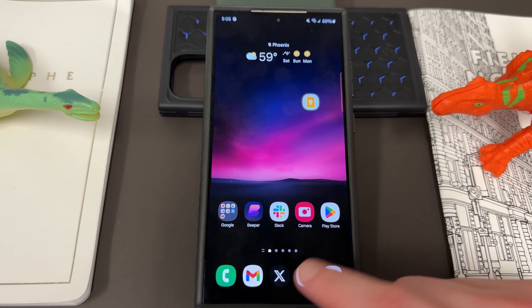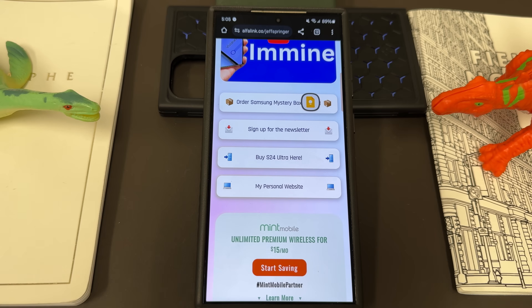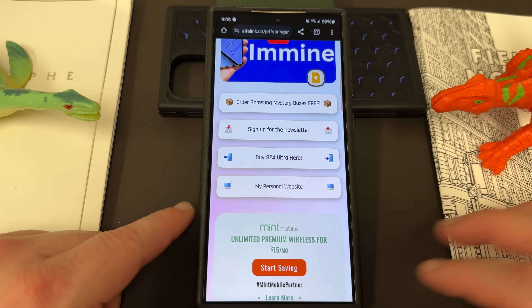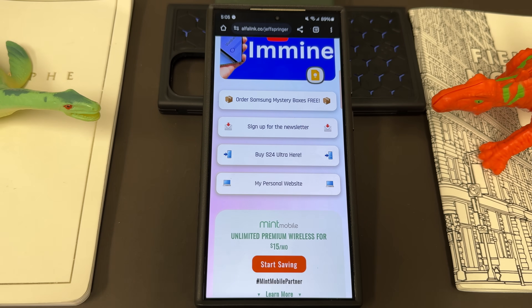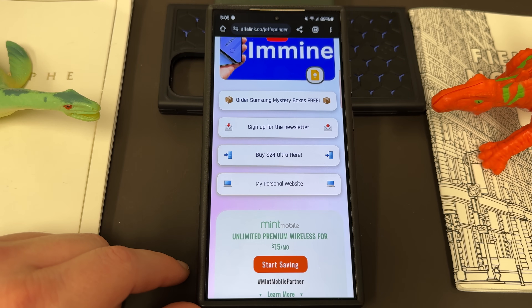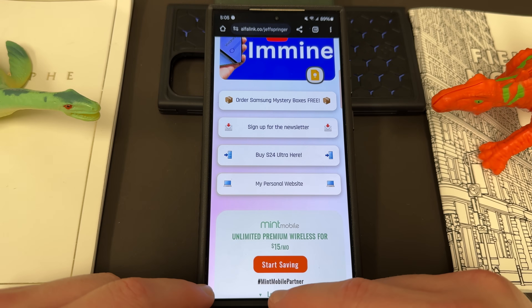Before we get started, I want to remind you guys, if you haven't followed me on the channel, check out my socials on my Alpha link. Sign up for the newsletter. We do mystery boxes for each launch — you get a free case cleaning kit and desktop phone stand if you buy your Samsung phone through our affiliate link. The S24 one is currently closed because we're shipping, but we'll have another one for the foldables in August and then next year for the S25.